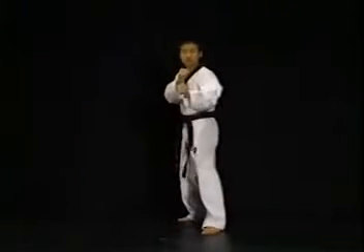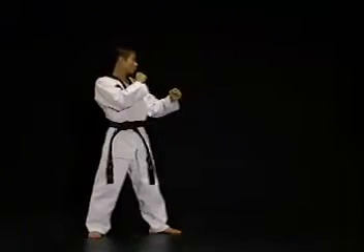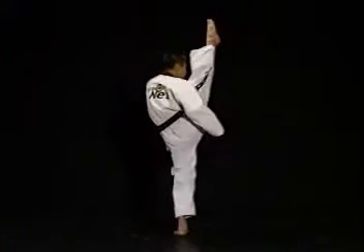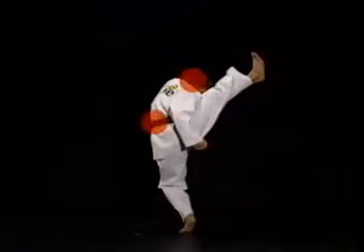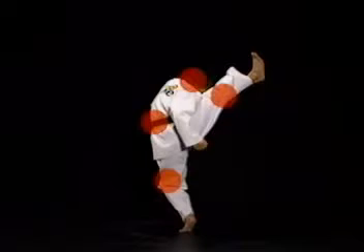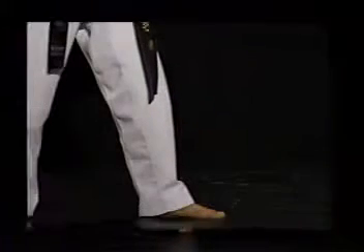준비 상태에서 하나의 차는 발의 무릎을 편 채로 머리 높이까지 바르게 끌어올립니다. 이때 발을 자신의 스트레칭 정도에 비해 무리하게 높게만 차려고 하면 머리, 허리, 무릎 등이 들리거나 굽어지고 틀어지게 됩니다. 그러므로 자신의 스트레칭 정도에 맞게 수련하십시오.